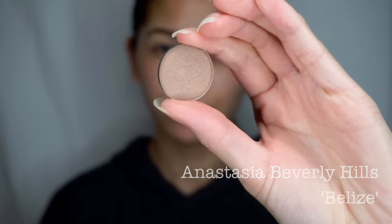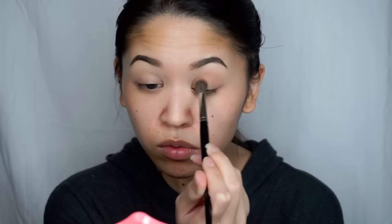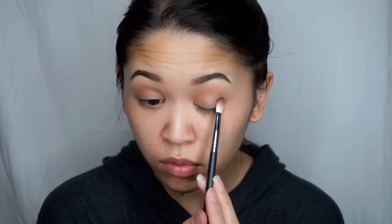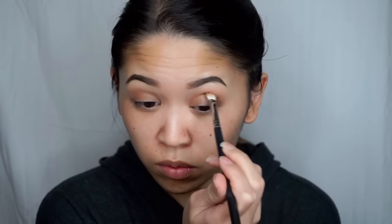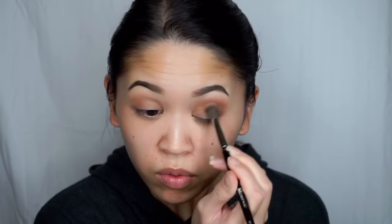And then using another new shade called Belize I'm going to apply this as my transition shade using a Morphe E27 brush. I'm then going to go into the shade Fudge, which was also in her Shadow Couture palette, and I'm taking a Morphe 433 brush. I'm just going to start packing it on the outer third of the lid and then start working it into the crease and blending it together with that Belize shade using the Morphe E27 brush.